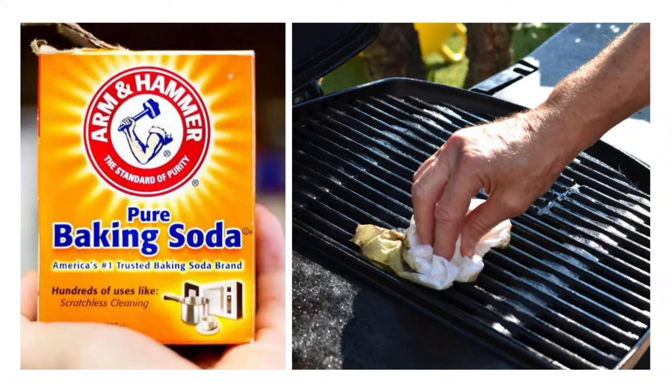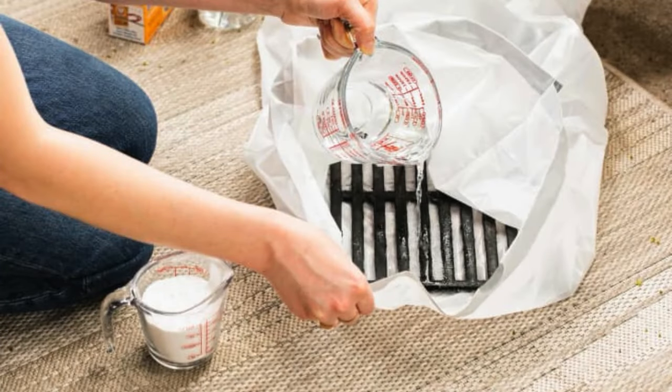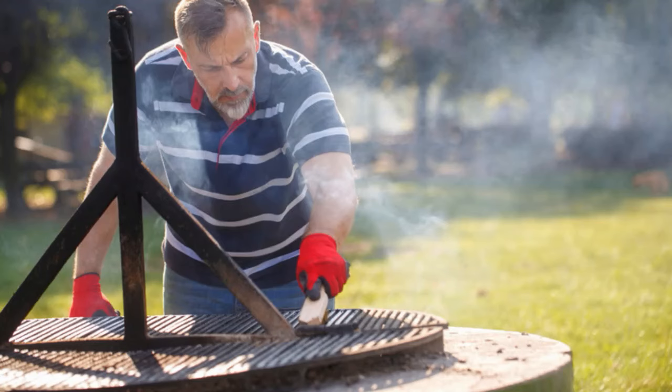Use Baking Soda to Clean Barbecue Grills. Baking soda can be an all-natural and non-toxic way to clean barbecue grills. Make a paste by mixing baking soda with water, then apply it to the grill grates. Let it sit for 15 to 20 minutes to break down grease and grime. Scrub the grates with a brush or sponge, then rinse with water. Baking soda's abrasiveness effectively removes buildup without harsh chemicals.